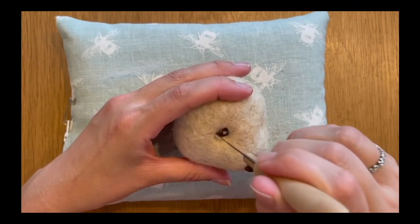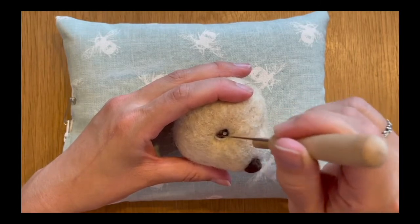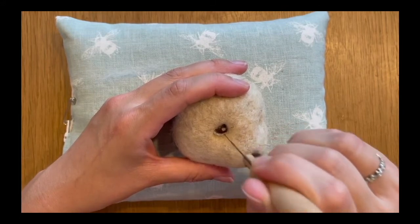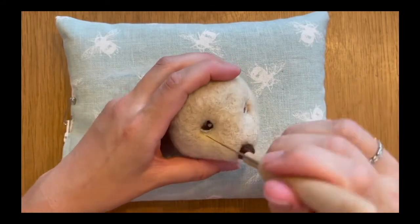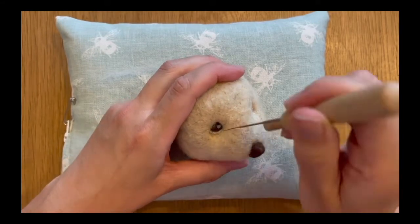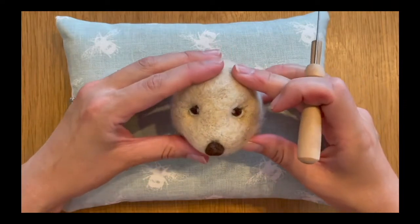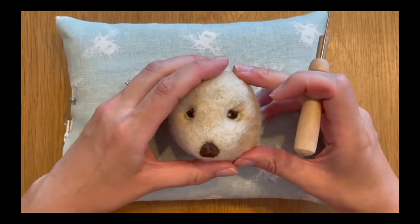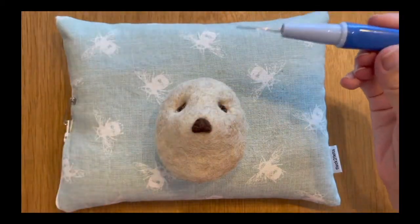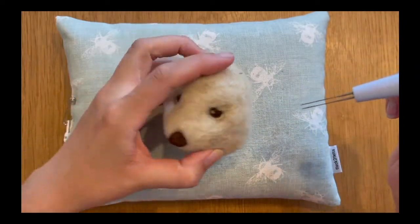I'm using my medium needle to do this — you don't need to use a particularly fine needle because once it's all compacted tightly you're not going to notice needle holes. You just want to get it nice and tight into the eye. Once again if it's not quite the shape you want, use your needle on a downwards diagonal to press it across to get that shape you're looking for. It's always better to start with less than too much.